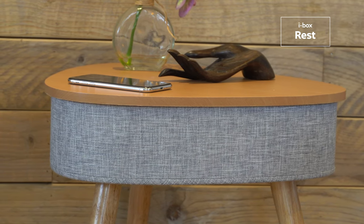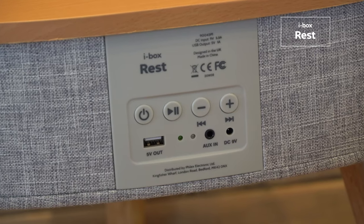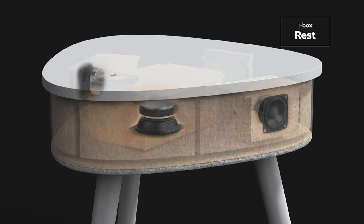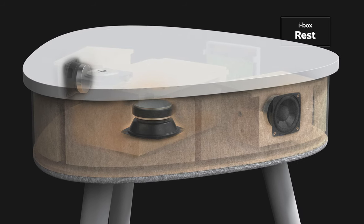You can stream music wirelessly from any Bluetooth device, or you can connect using the 3.5mm auxiliary input. The combination of 20W stereo speakers and a built-in subwoofer provide an immersive audio experience.